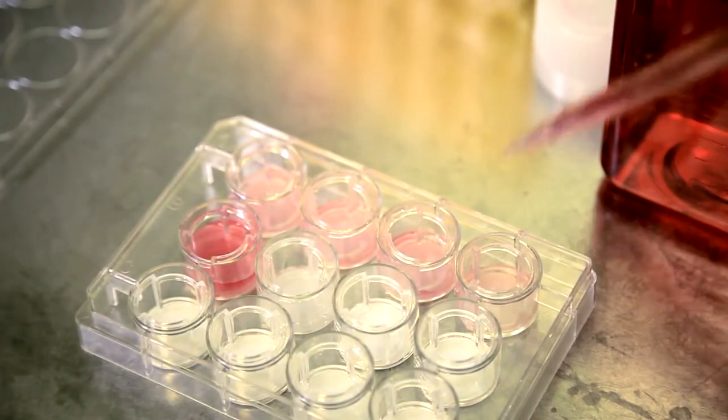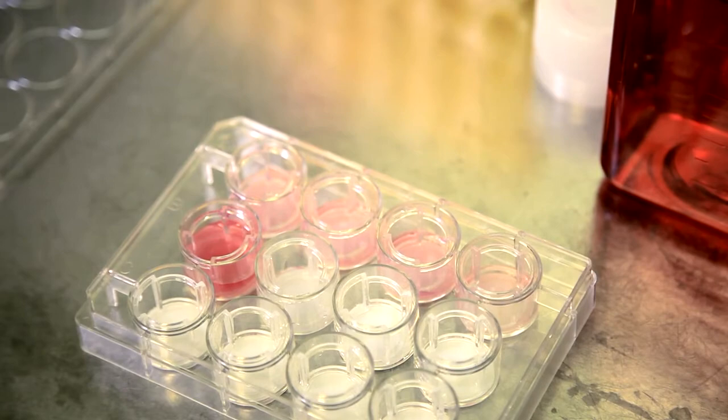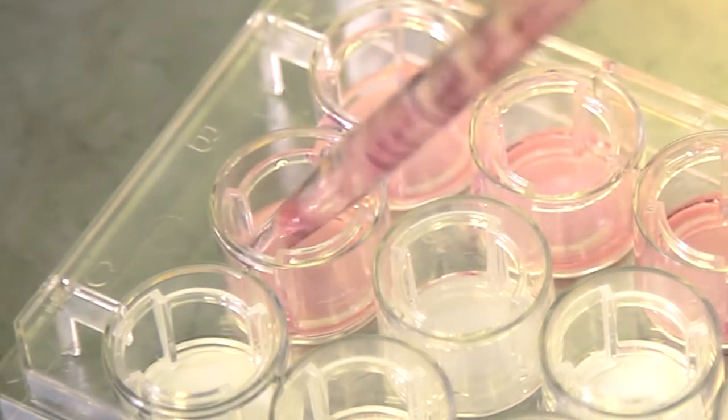After washing, remove the medium or PBS and repeat the process using the same type of medium you'll use for cell seeding.